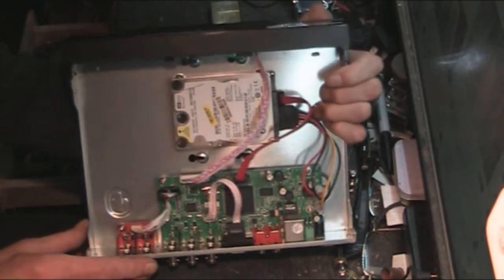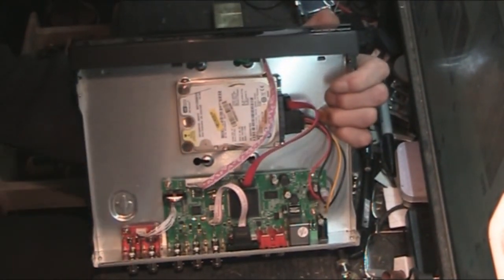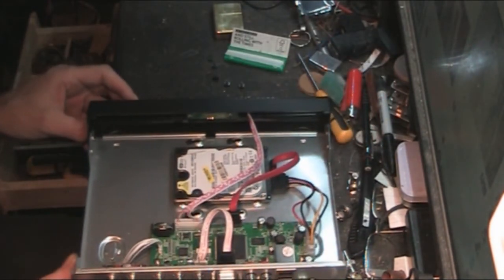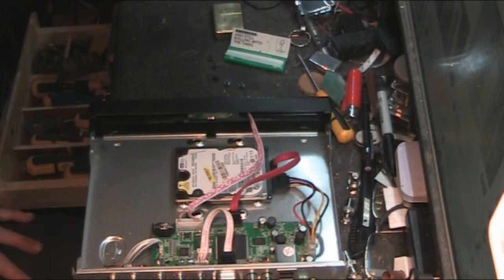When you look at the cost of this unit, remember to add in the cost of a hard drive. So that's the overview - I'll put this back online and show you it operational.